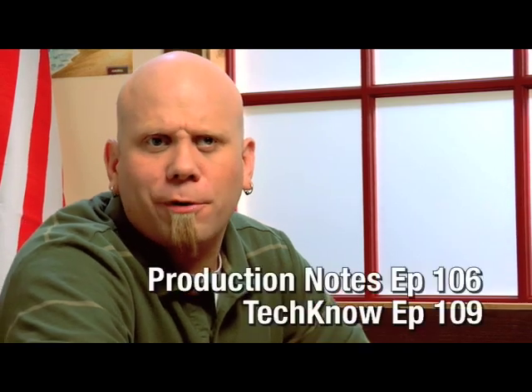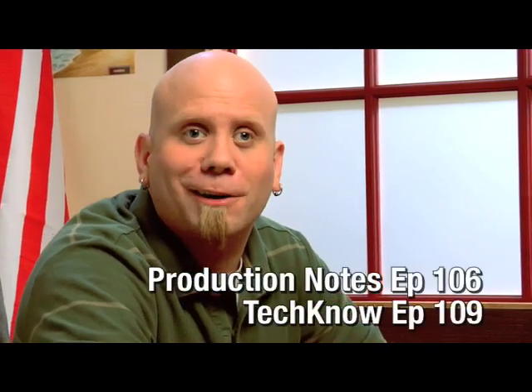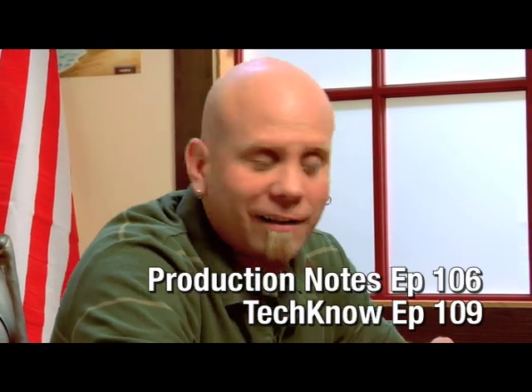If you want to know more about building and lighting green screens, check out Production Notes episode 106 and Techno episode 109, both in the DJ TV archives.